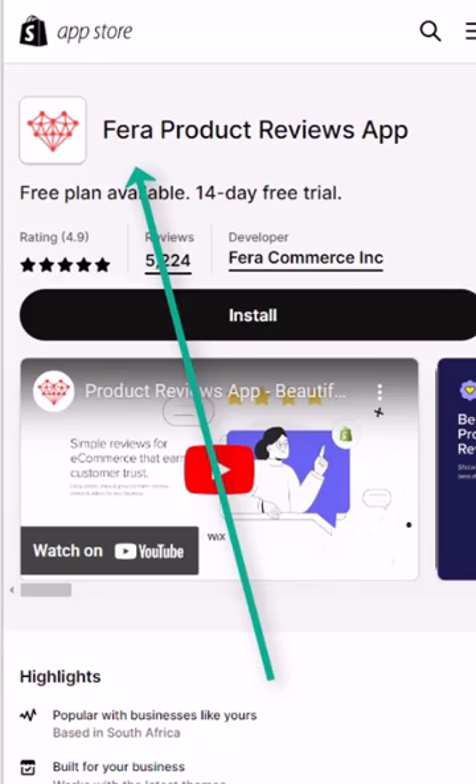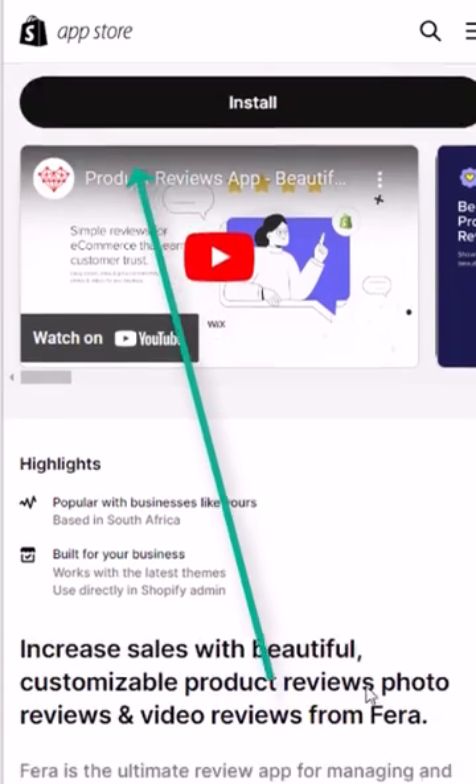Hi, my name is Emma and I'm a small business owner. I just wanted to take a moment to do a quick review on the Farrah app. It's a customer reviews app that can be found in the Shopify store, and I am honestly just blown away by this app.